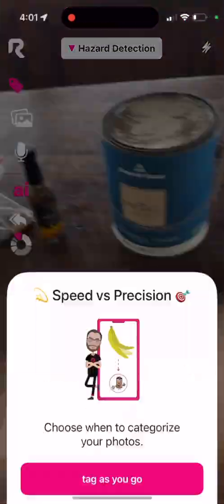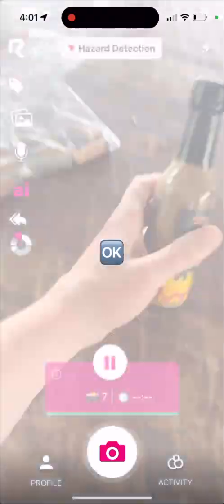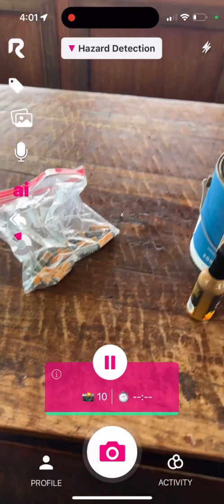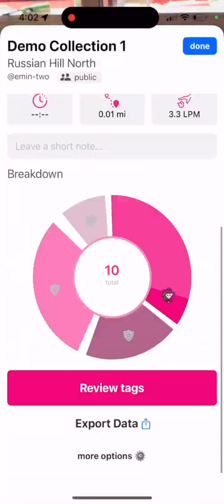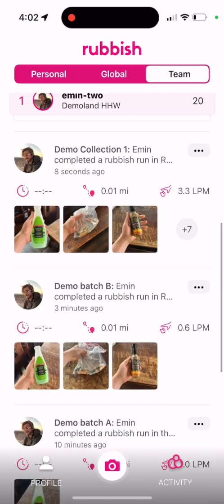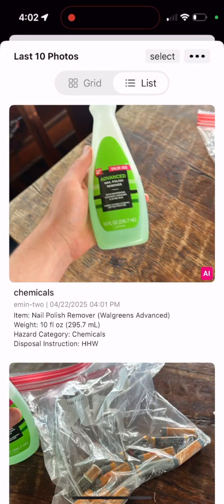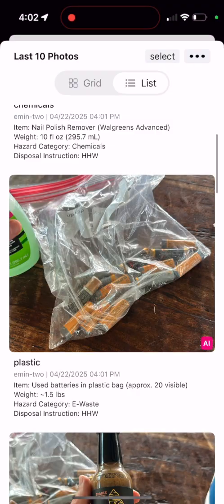In addition to tagging things in the moment, we could also tag things later to make it easier. People could just quickly scan items and get on with their day, and all the processing will happen in the background. I could click stop, view my tags and everything that was collected, and even see all the things that my team submitted — still correctly processed, even in the background.